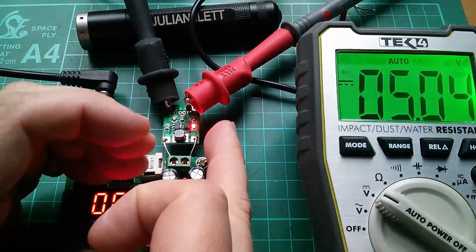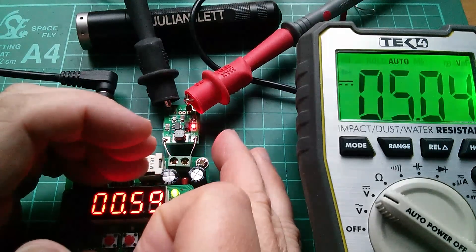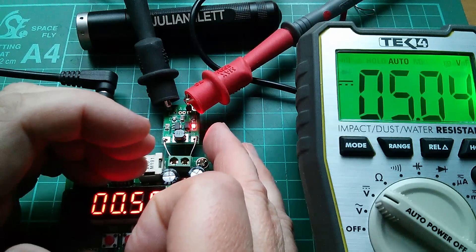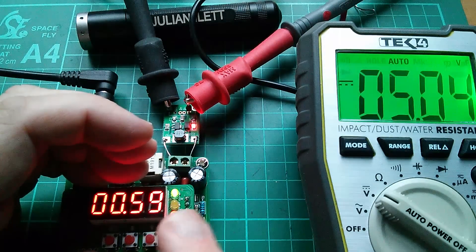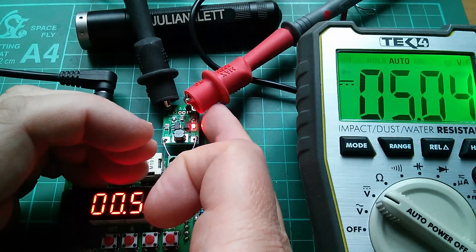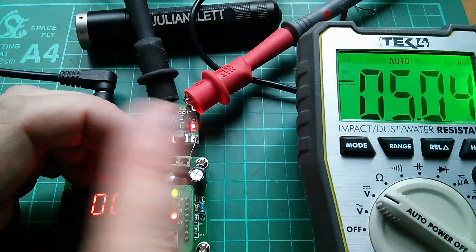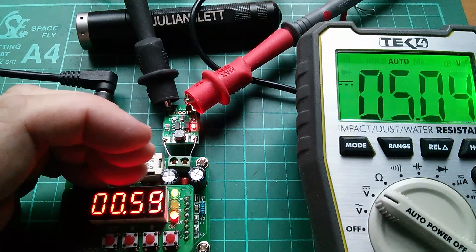I've got some plans for using one of these in a different circuit altogether — possibly this one, possibly another one with a USB socket mounted on it, which is a tiny bit more expensive but might be worth it. In those experiments I'll hook a scope up to the input and the other trace onto the output, so we can see how the input voltage dropping affects the output voltage, which will probably hold and then fall off a cliff. That'll be coming up sometime soon. Cheerio.